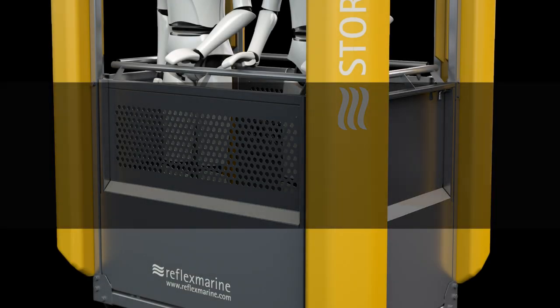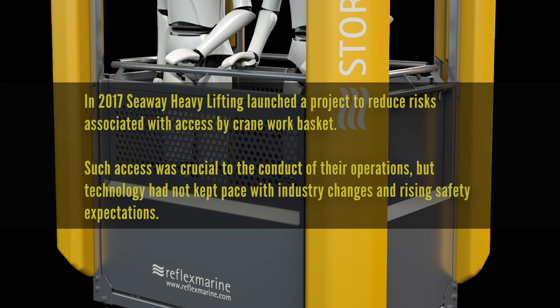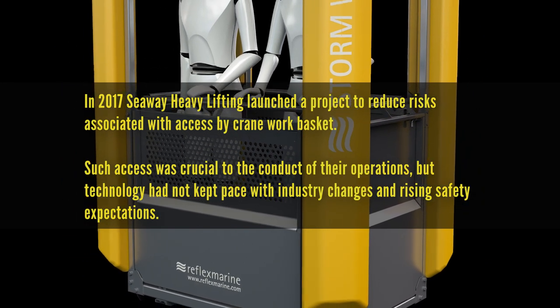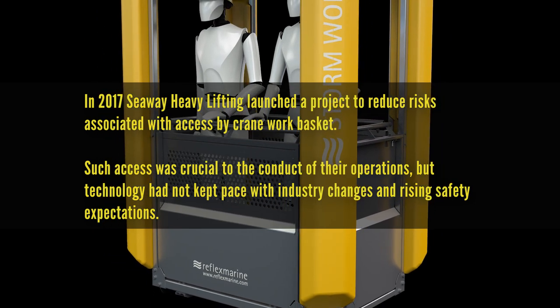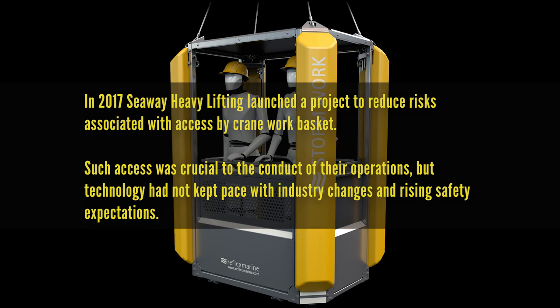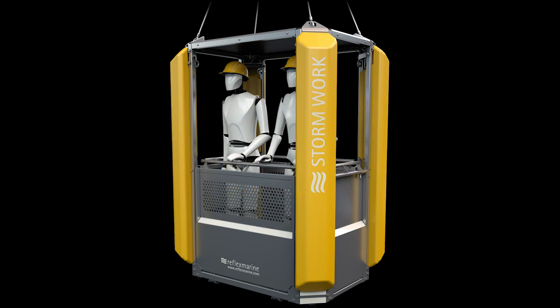In 2017, Seaway Heavy Lifting launched a project to reduce risks associated with access by crane workbaskets. Such access was crucial to the efficient conduct of their operations, but the technology had not kept pace with industry changes and rising safety expectations.